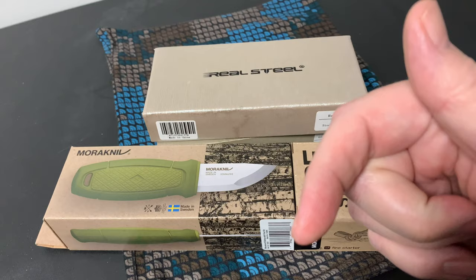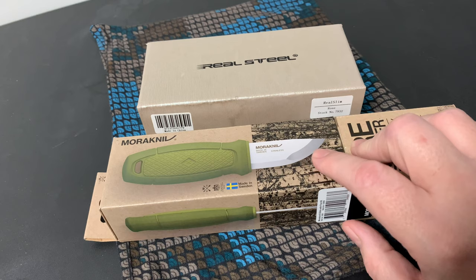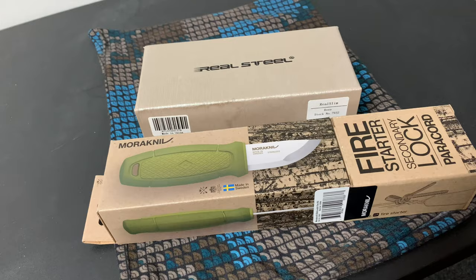I'll put the description down there and the link to his channel. He recommended picking up a Mora knife, so I got another one and I'm going to cover that in a video. I picked that up last night at my mailbox.